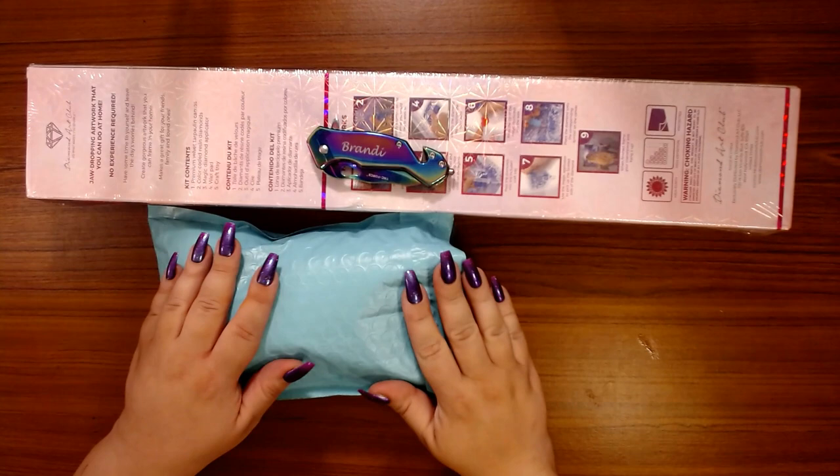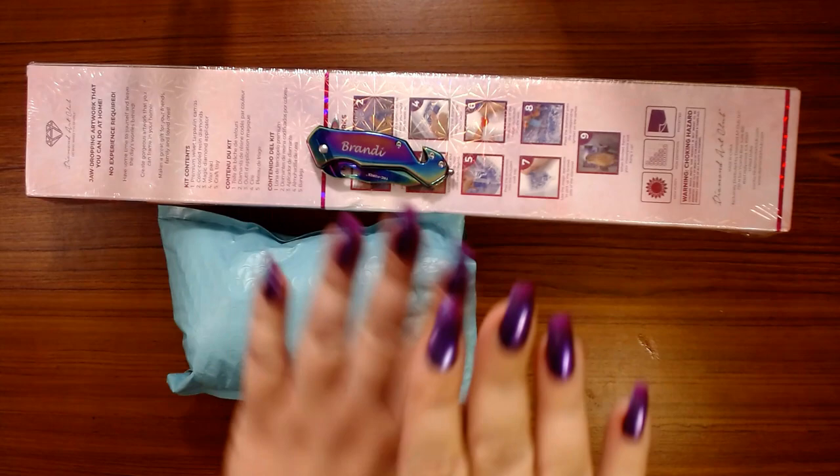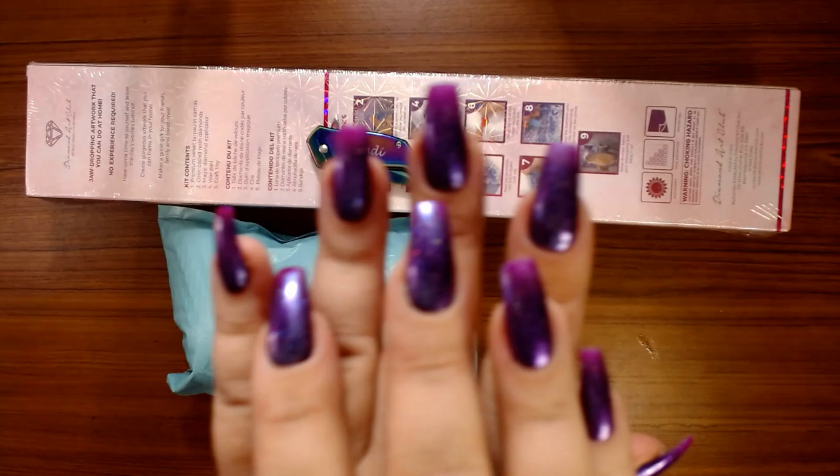Hey guys, this is Brandy, otherwise known as Mystery of Diamonds, and welcome to my channel if you're new here. I have a couple of unboxings, especially a canvas unboxing.